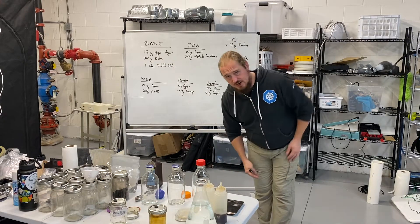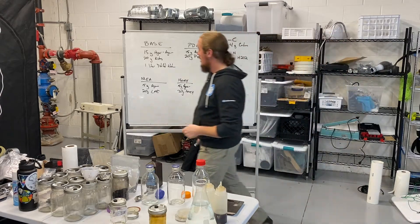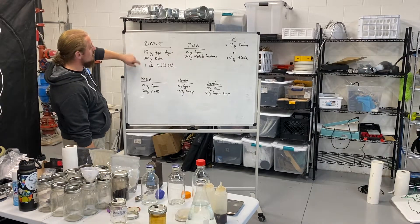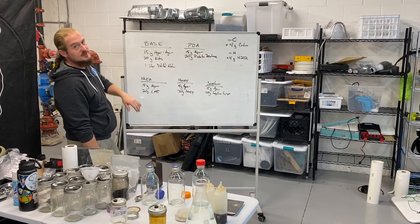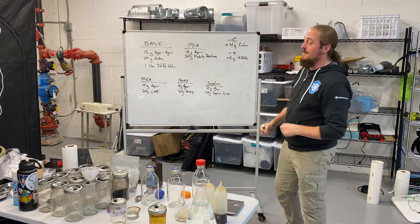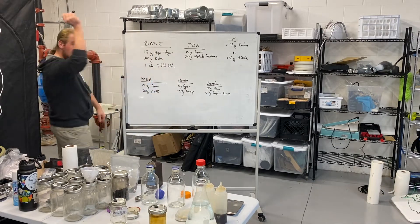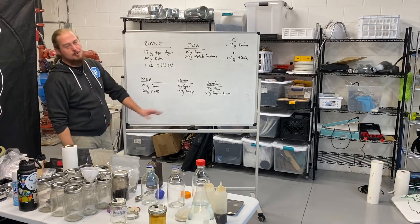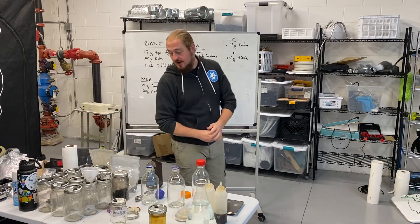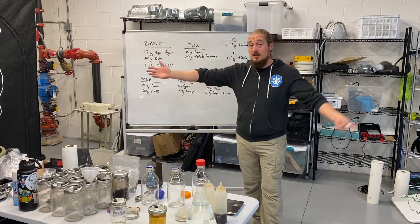Now covering the base recipe again: 15 grams of agar powder, 20 grams of nutrition, one liter of distilled water — put that into a glass bottle and sterilize for 20 minutes at 15 to 16 psi depending on elevation. Malt extract agar is the workhorse — super cheap, easy to make. It's 15 grams of agar powder and 20 grams of light malt extract powder.